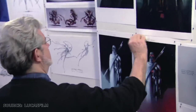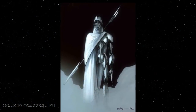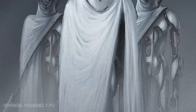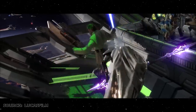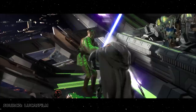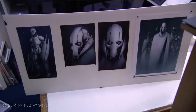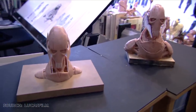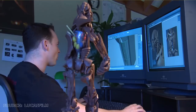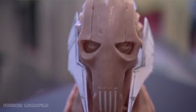With Grievous' own design taking shape, a rejected concept for the character was repurposed into his IG-100 MagnaGuards. These droid henchmen carried electro staffs that could be used against lightsabers, and could continue fighting even with the loss of their head or limbs. From the very first Grievous design by Warren J. Fu came further refinements, and finally a foot-tall maquette sculpture sculpted by Robert Barnes, to demonstrate what the general would look like in all three dimensions.